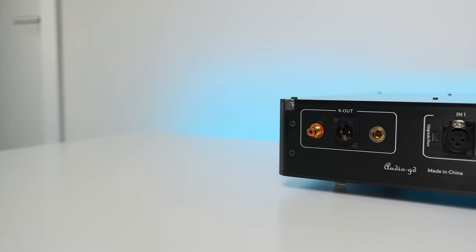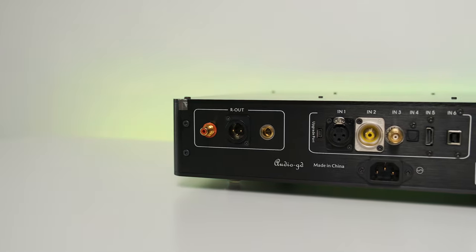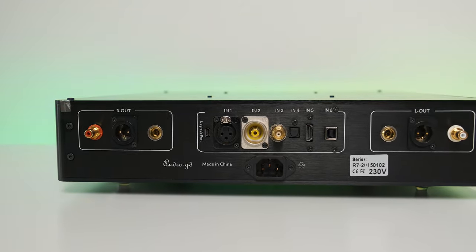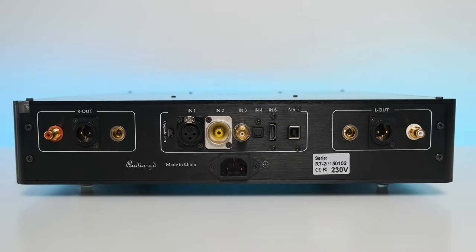Now look at that beautiful back panel. It has all the digital inputs you could possibly want: AES, Coaxial, BNC, Optical, I2S, and USB. As for outputs, it offers three pairs — the usual XLR and RCA, and something different called AC-CC. That is a current-driven analog output that can be used with Craello equipment, with some Bakun audio gear, and with others.